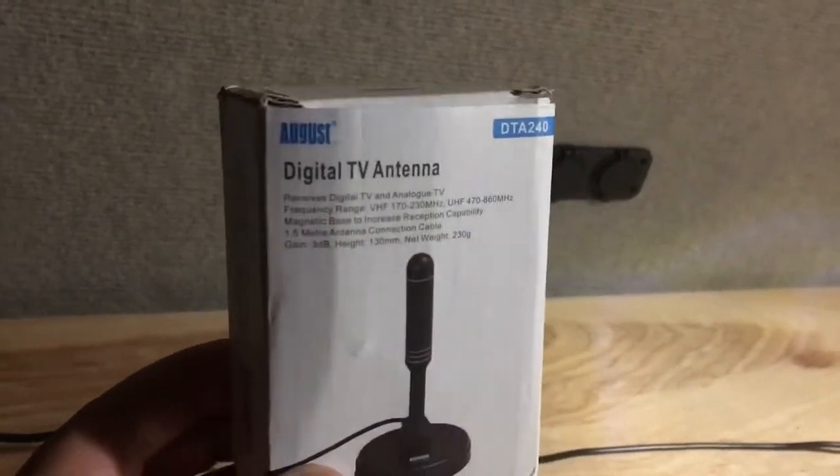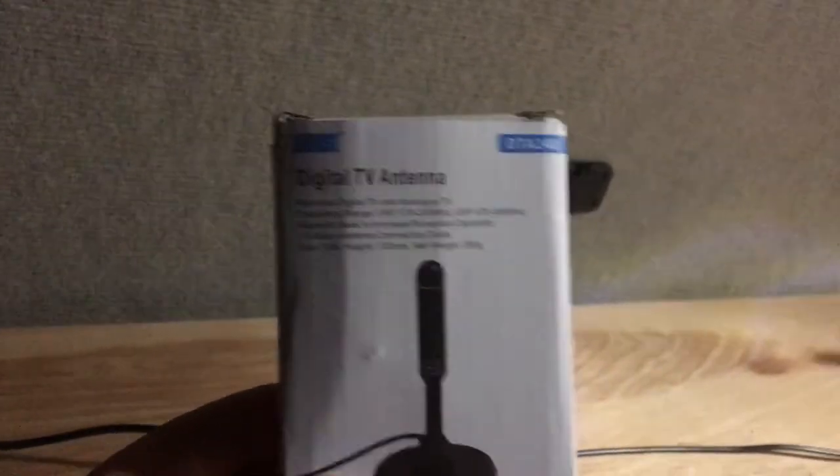Hey, what's going on? I got a quick review and recommendation for you guys. If you guys are traveling in your RVs, your vans, your campers, your trailers, whatever you've got, and you have a TV in the unit and you're not getting any good channels or a good signal — no HD channels coming in — for ten bucks, this is what you can get. This here is the August digital antenna, number DTA 240.